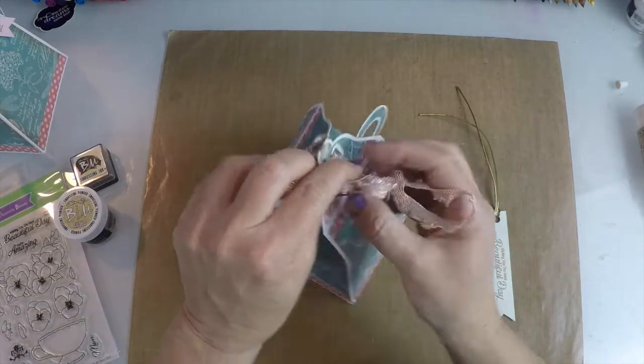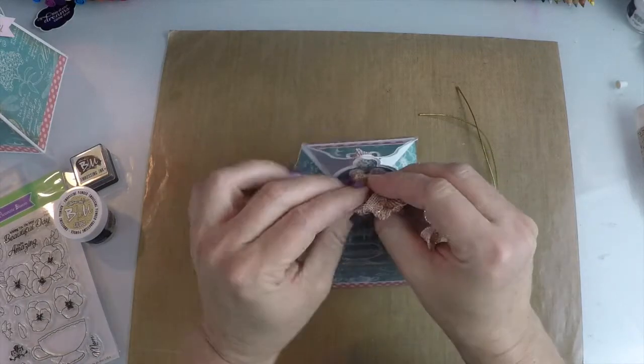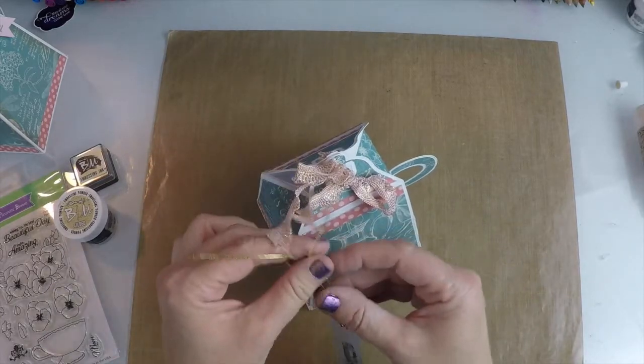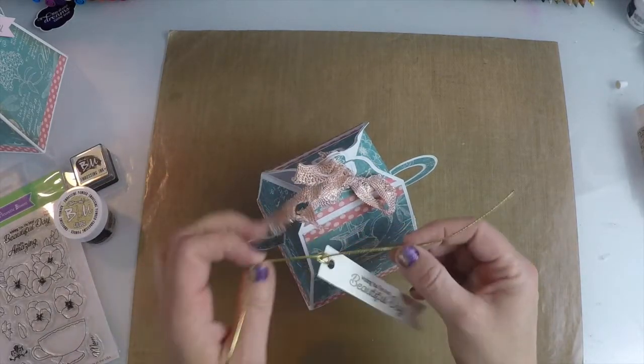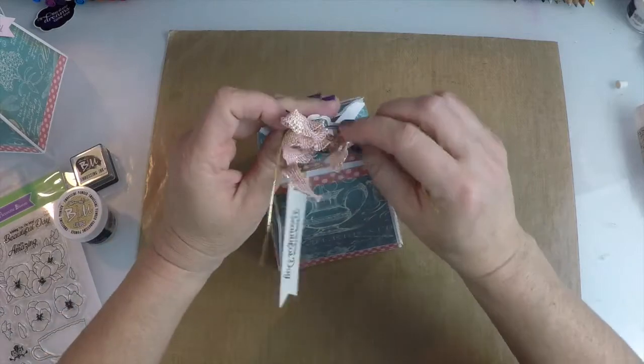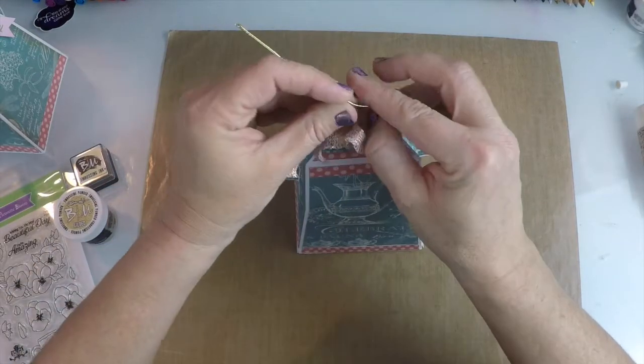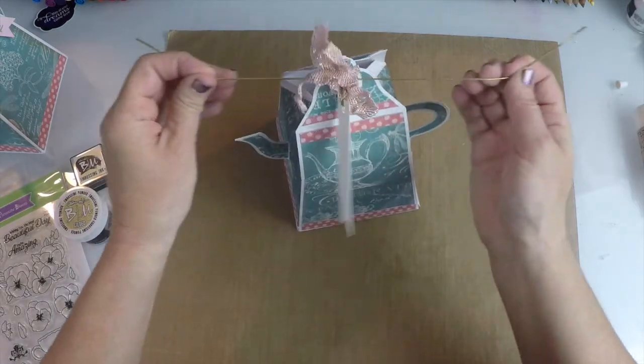There you go. And then whoever gets it when they open it up, they've got a beautiful treat container. And you can either string the tag through at the same time or just tie it around your bow like this, and trim it down.